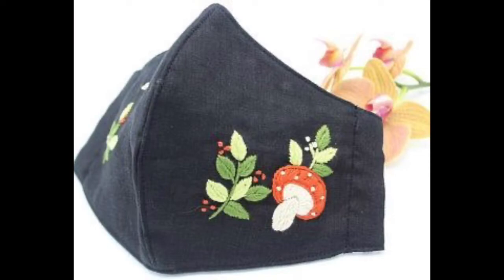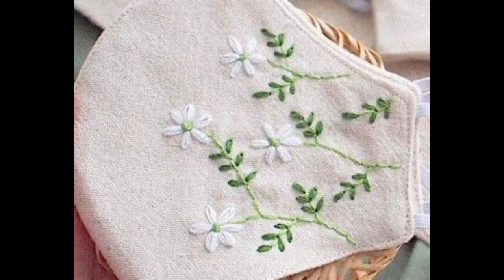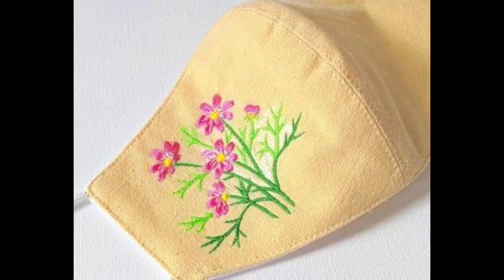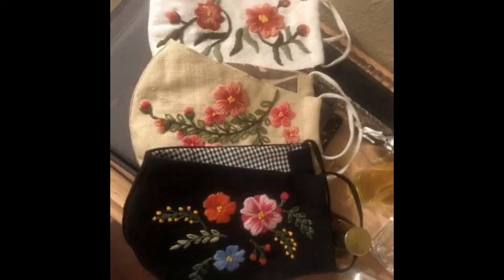nature-inspired floral hand embroidery design ideas. But the main purpose of this video is not to share only hand embroidery patterns related to face masks — you are seeing a lot of design ideas of hand embroidery that are made onto masks, but you can also use and utilize these ideas of hand embroidery in a number of ways.